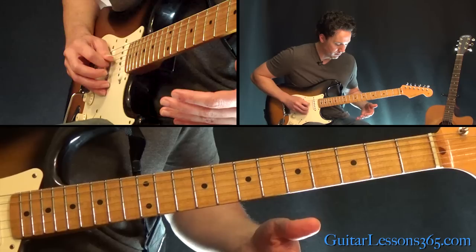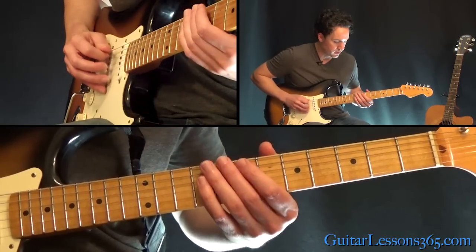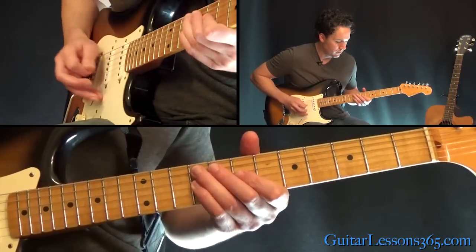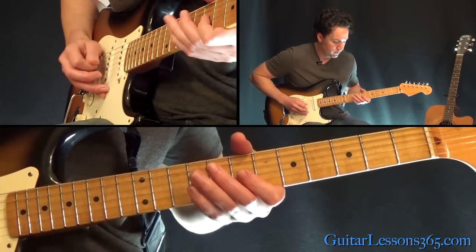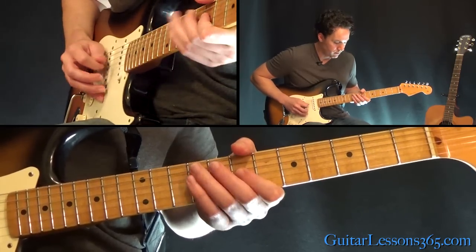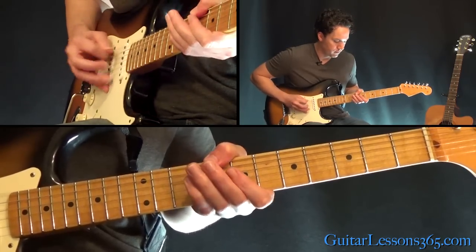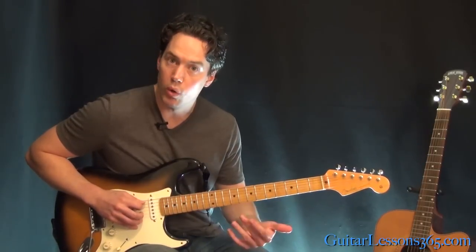Now over to the D, open D string — hit that once, then three times, three more times. We're starting with two notes here on the seventh fret, and then the rest of it just starts with a one and three. Now to the seventh fret with your thumb here on the low E string. Then move that up to the eighth fret there with your thumb. Then we're back to the E note here, which is the seventh fret on the A string, starting with just one hit this time.